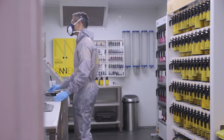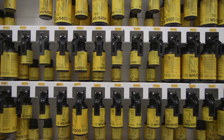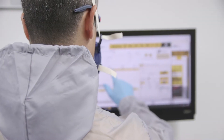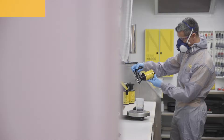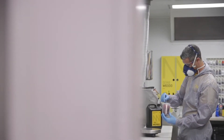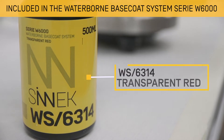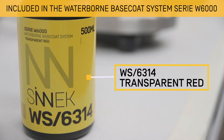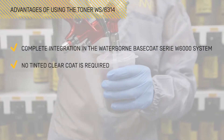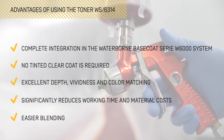The application process will consist of three coats. For the first two, we used a toner waterborne base coat series W6000 system. Finally, apply the clear coat. Unlike other processes on the market, you do not need to use tinted clear coat in the formulation. Instead, use the toner WS6314 transparent red, a product specifically designed for repainting ready shades. As it is integrated within the waterborne base coat system, it will simplify and speed up the repair process and reduce costs and working time.